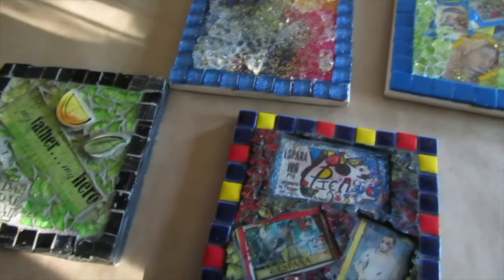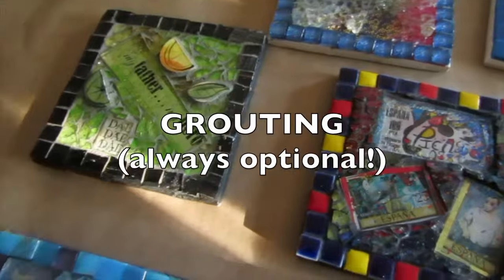Grouting is completely optional. Some of these works are grouted, others not at all.